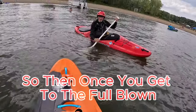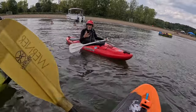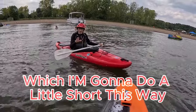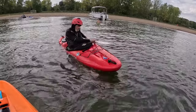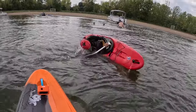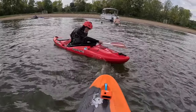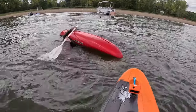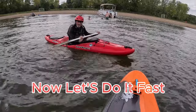Once you get to the full draw and you get good at that, then you go to the real storm roll. I'm going to do a little short one. The first example will be a little different. Another slow example. Now let's do it fast.